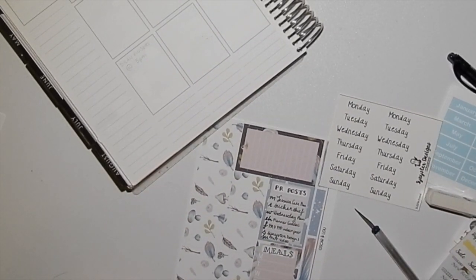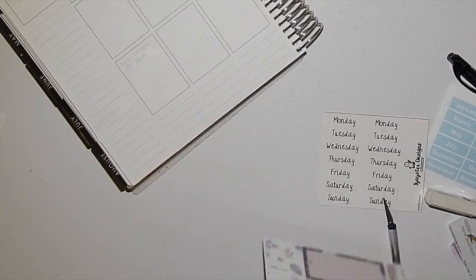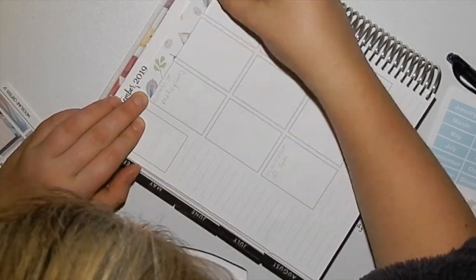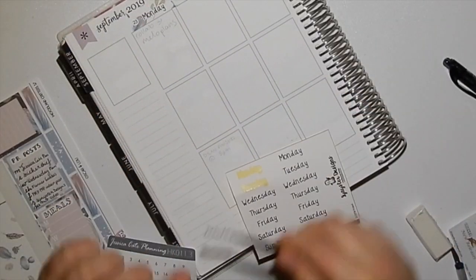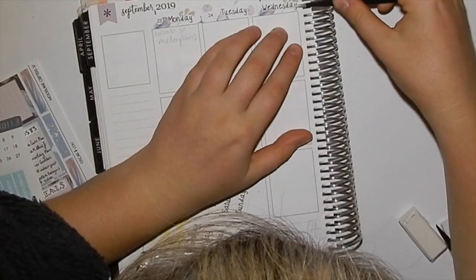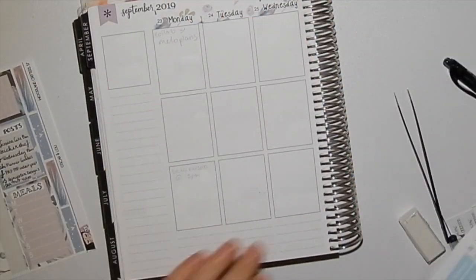I decided not to use the date covers and instead cut the washi in half and use it as a top washi, which I've done in the past. Then I covered it with days of the week from Sinister Designs — I really liked their font and wanted to incorporate it into the kit somehow, so I used it as date covers.